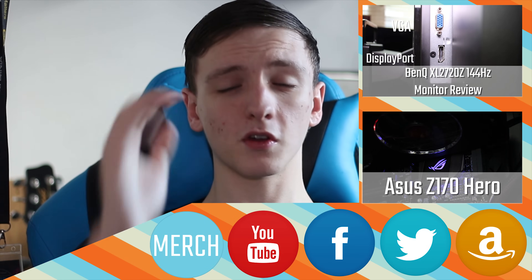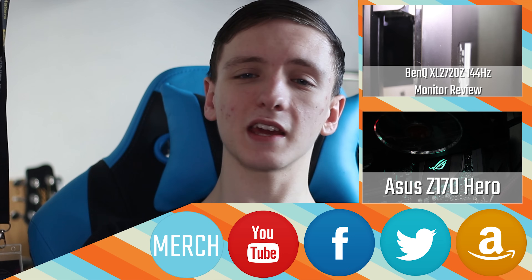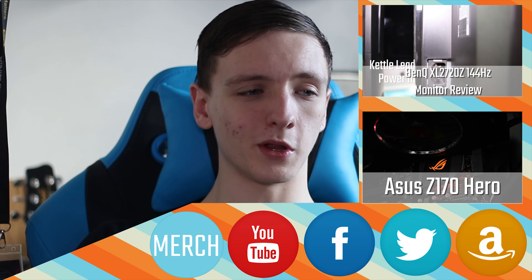That's pretty much it. If you've got any questions about the NAS, support links are in the description down below. If you've got any questions, leave them in the comments and I'll try and answer them. Feel free to leave a like if you enjoyed it, and let us know what you thought in the comments down below.